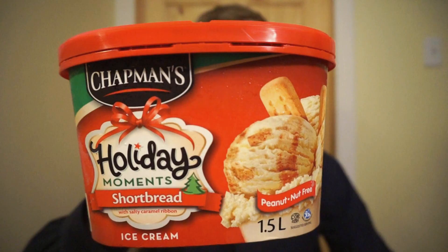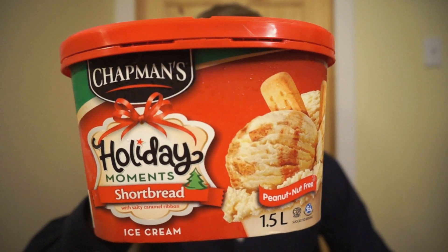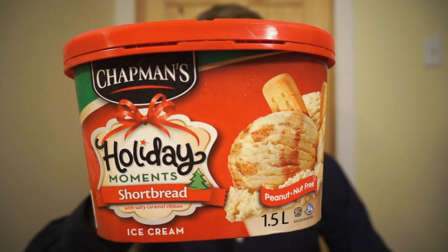We're back with another video. It's December and it's getting pretty cold out. But is it ever really too cold for ice cream? From Chapman's Ice Cream, it's the seasonal flavor: Holiday Moments Shortbread.